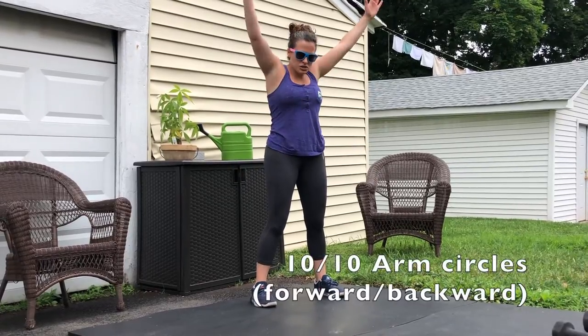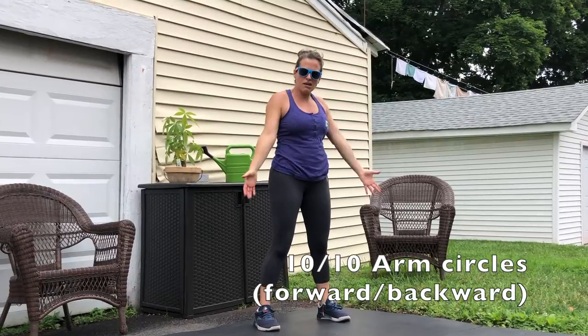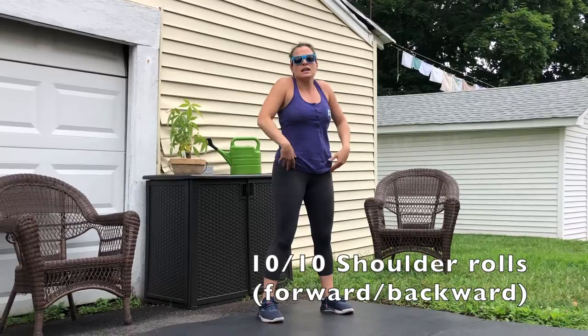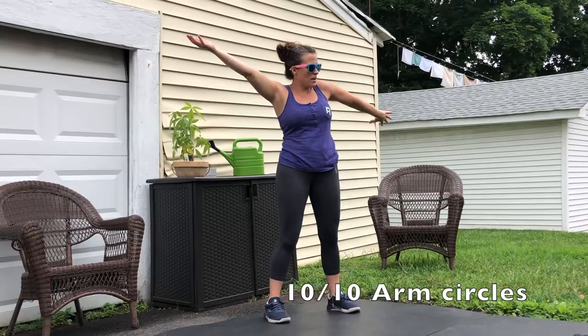After that you're going to go into your 10 arm circles — nice and big, forward for 10 and backwards for 10. Then you'll go into shoulder rolls, forward for 10 and backwards for 10. Then arm pretzels: twisting one arm around so you're wringing your arms like a towel, 10 on each side.